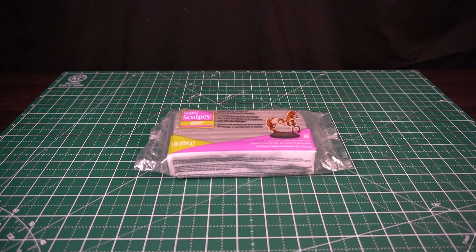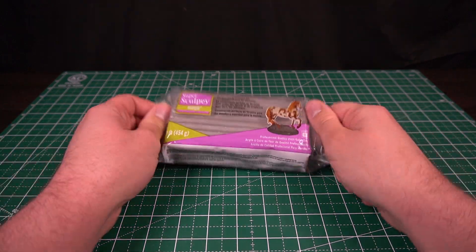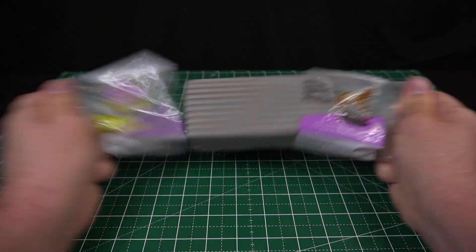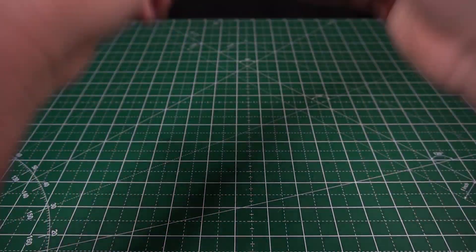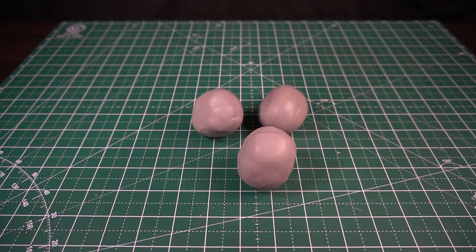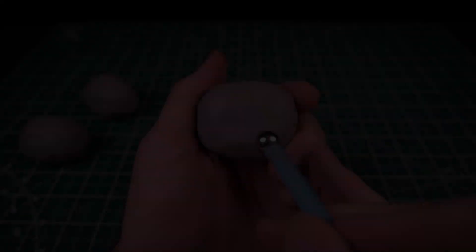Hello my Elven Warriors and welcome back. Today I'm going to be making the Power Puff Girls, but realistic. I'm all out of clay so I'm going to need to flatten some. I'm going to make three equally sized balls, one for each of the puffs.